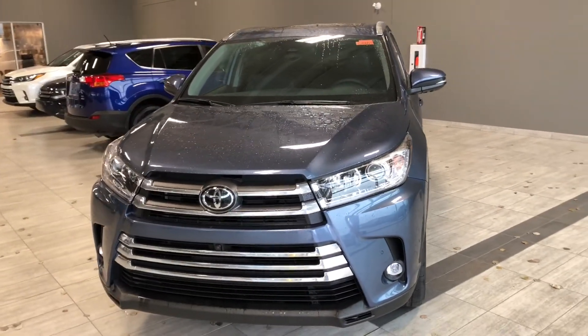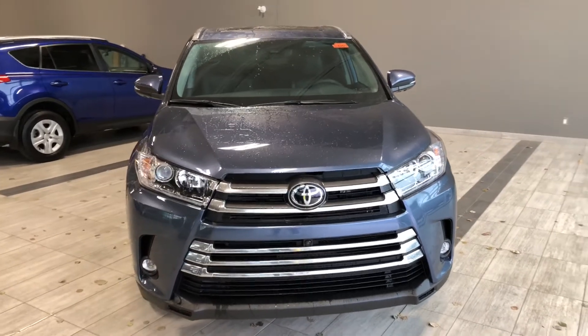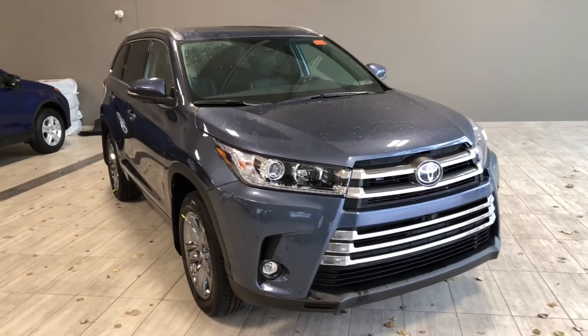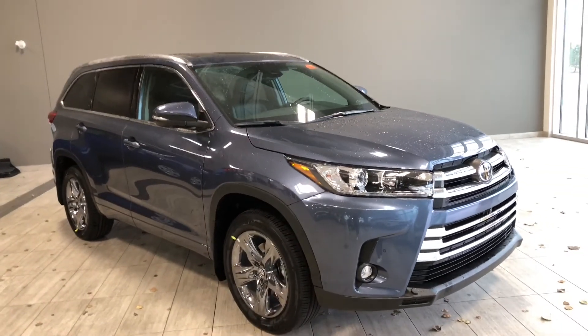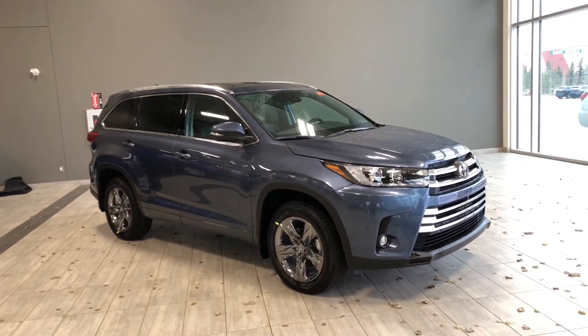Taking a last look at our Toyota Highlander — once again some of those great interior features include your driver and passenger heated and ventilated seats as well as heated rear seats, a power moonroof, and navigation. There's still a lot more I didn't get a chance to show you, so come on down and take it for a test drive. We're located here at Toyota Northwest Edmonton on the corner of 137th Avenue and Winterburn Trail. Thank you for watching this video walk around, my name is Christian and as always drive safe.